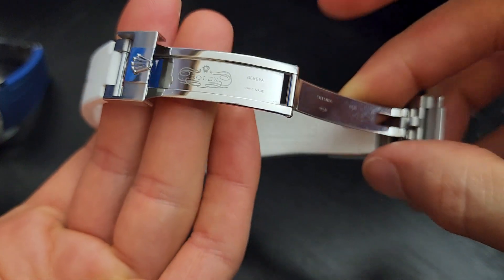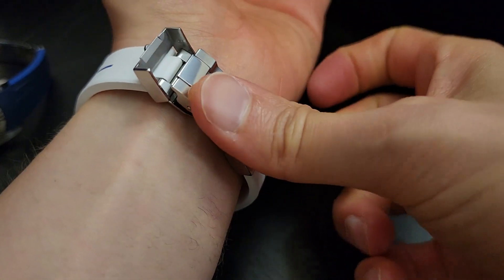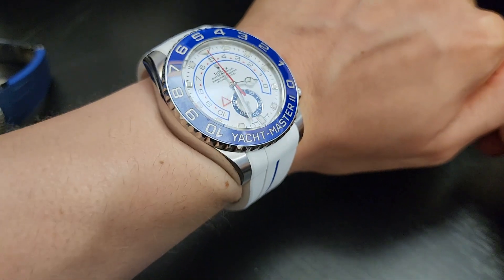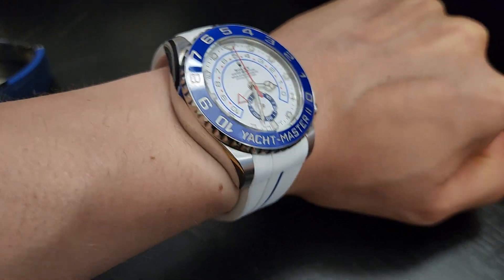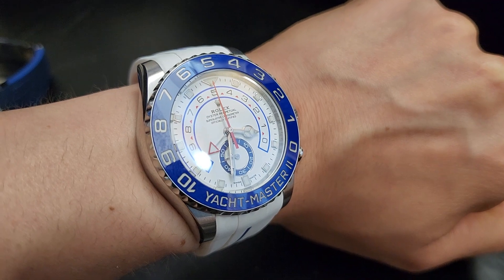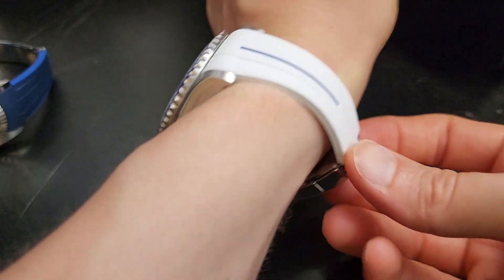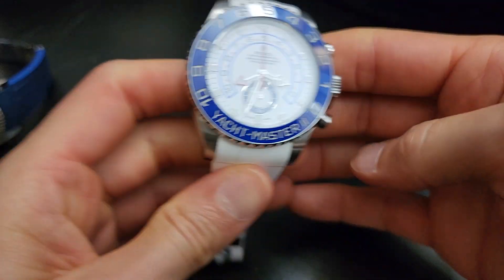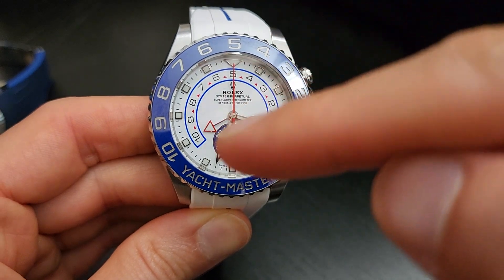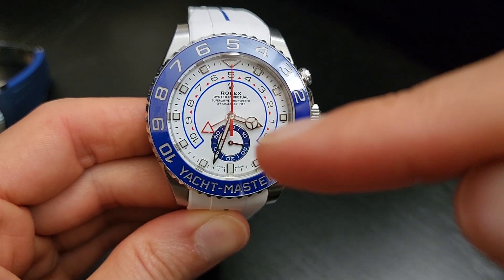It has a 72-hour power reserve, runs at 4Hz (28,800 vph), and offers 100 meters of water resistance. On the wrist, the clasp features a clamshell and hook system — you pop it down and it locks into place. I'm using a rubber strap on this rather than the factory bracelet. On the dial you can see hour markers and hands in white gold, a 10-through-0 semi-circle arc, and a sub-register for true seconds.